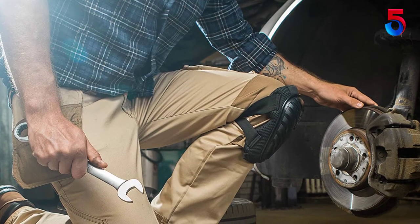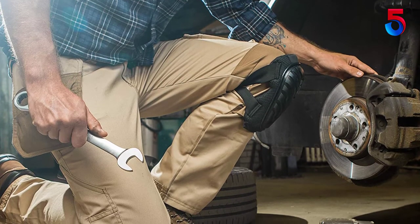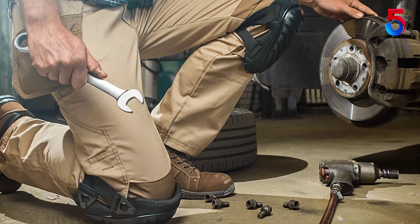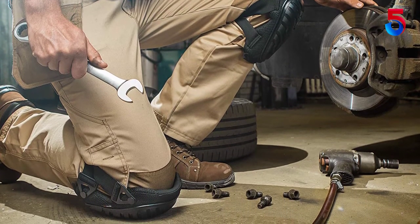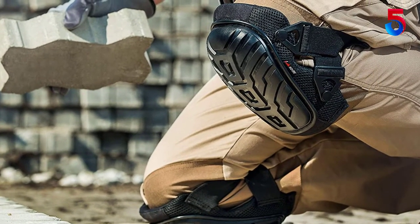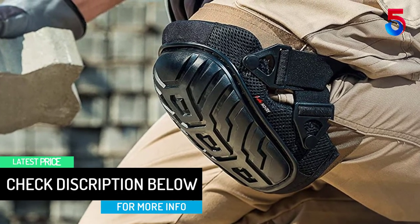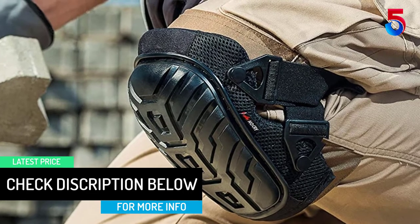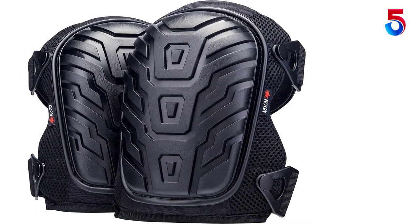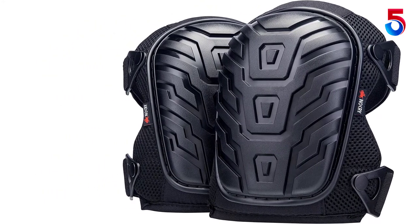Wearing them is not any big deal with some simple steps. Most importantly, the pads are able to stay securely on your knees without the least bit of discomfort, and you do not need to take elaborate measures for maintenance — cleaning them with some water is more than enough. The 600D polyester mesh this knee pad uses provides utmost comfort. Completely breathable, it helps your knees remain protected without feeling suffocating. The best knee pad brands vouch to provide 360 degrees protection to your knees at every cost.